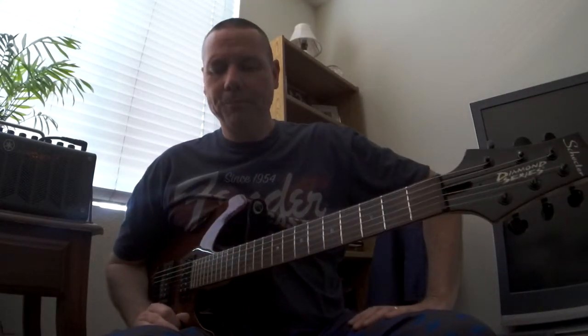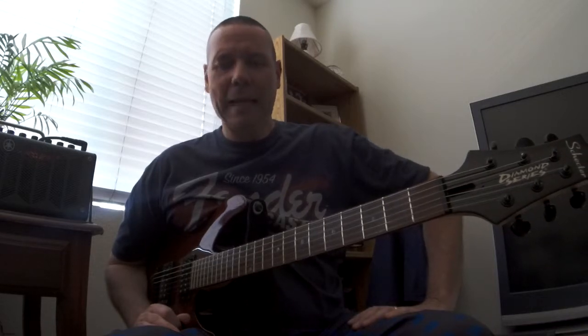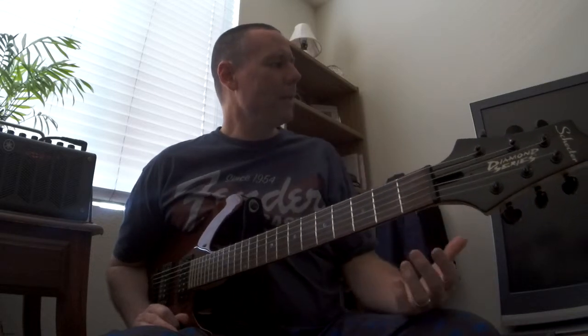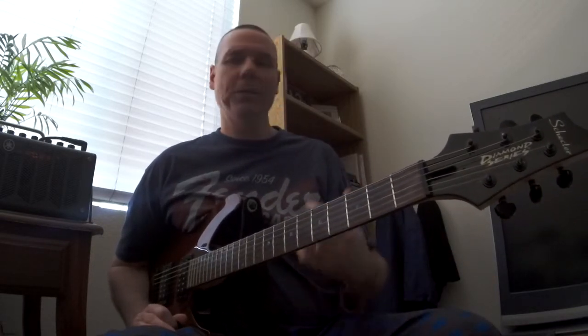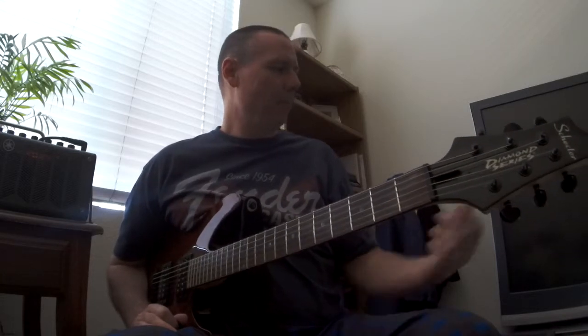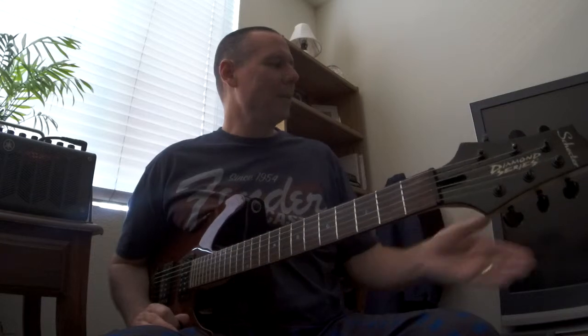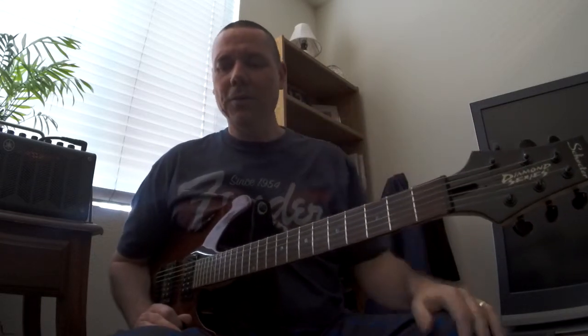Hey guys and gals. I was fooling around with a couple of riffs from Whitesnake. I was watching a DVD on Whitesnake — really impressed of course by Doug Aldrich and Reb Beach — and found a YouTube video of Doug Aldrich. It's called 'Doug Aldrich Whitesnake Guitar Lesson' and what he's digging into are some of the riffs of the song 'Crying in the Rain.'